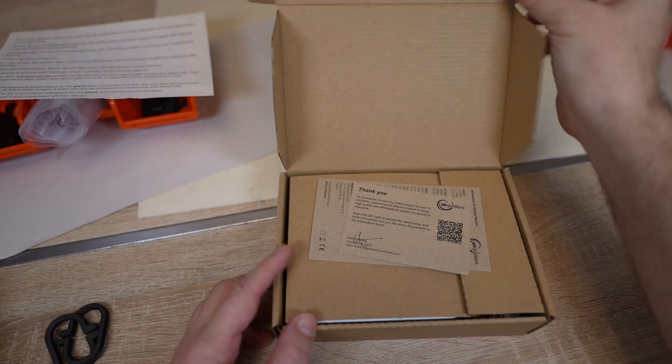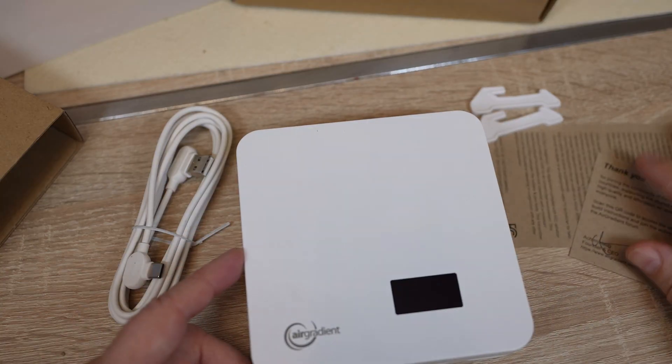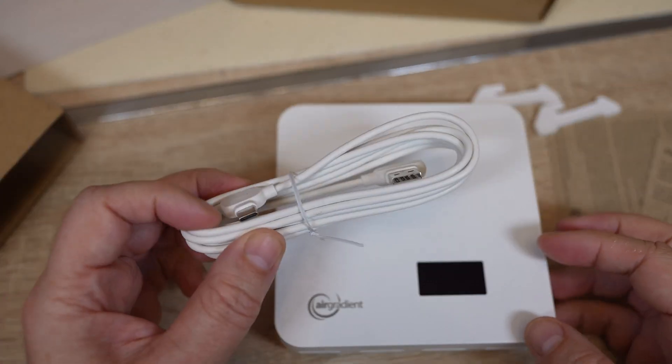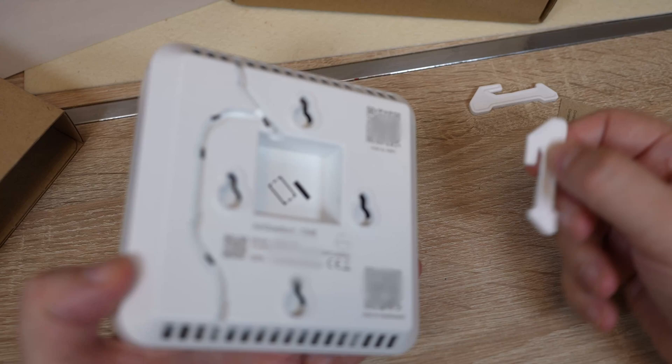Let's see what's in the box. The contents include the main unit, a USB Type-C cable — though there is no power adapter included — and these legs or stands.